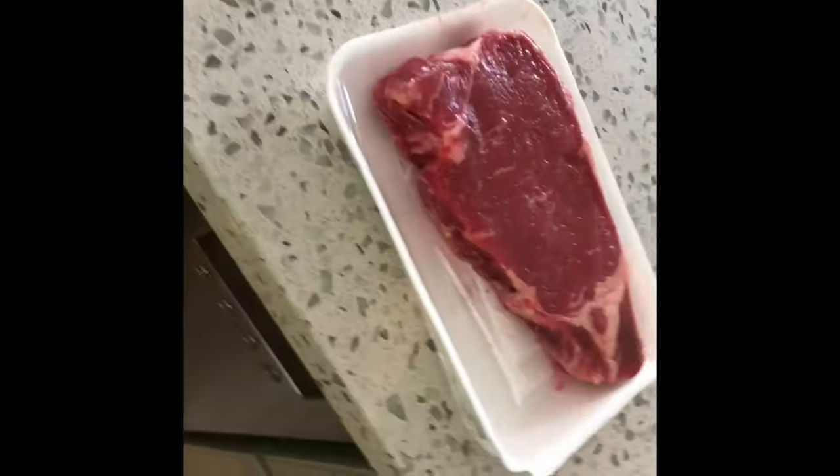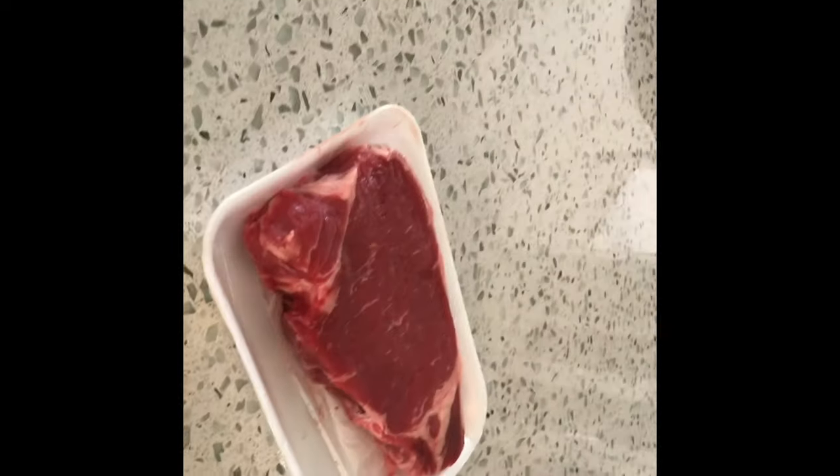What's up guys, it's Ren Horner back with another video. Today I'm going to be teaching you guys how to make the perfect steak. Right here it's a New York strip, it's really nice. Can't wait to cook it, so let's get in.